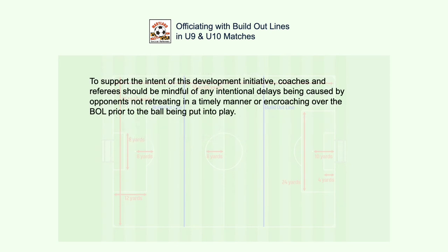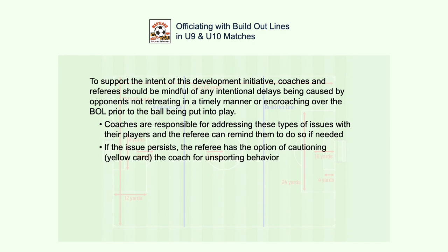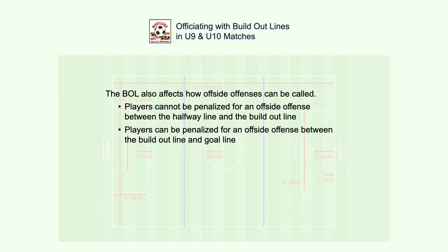In order to support the intent of this player development initiative, the referee should not allow any ongoing lack of respect for the BOL or intentional delay. Coaches should correct any such issues with their players and the referee can remind them if needed. If the issue persists, the referee has the option of cautioning — yellow card — the coach for unsporting behavior. The BOL also affects how offside offenses are called: there are no offside violations between the halfway line and the BOL. Offside violations can only occur between the BOL and the opponent's goal line.